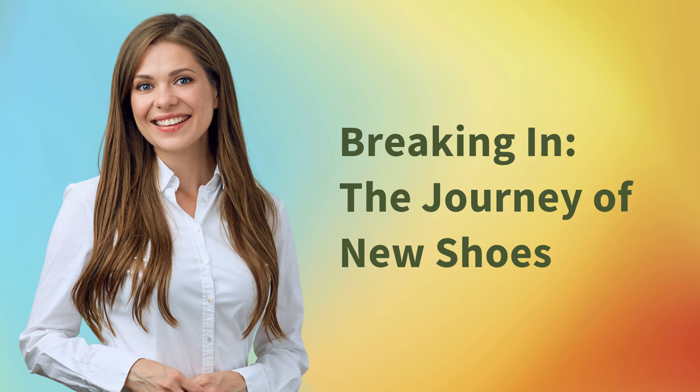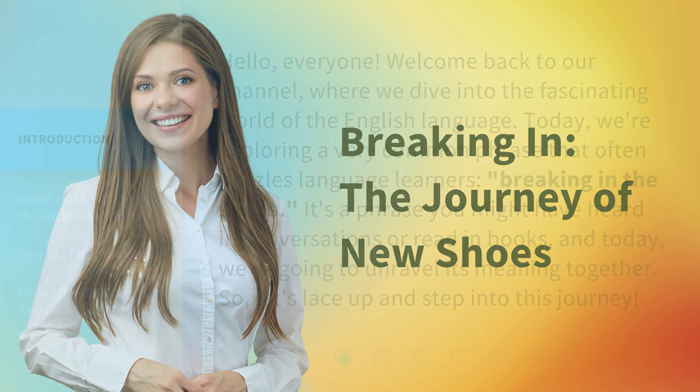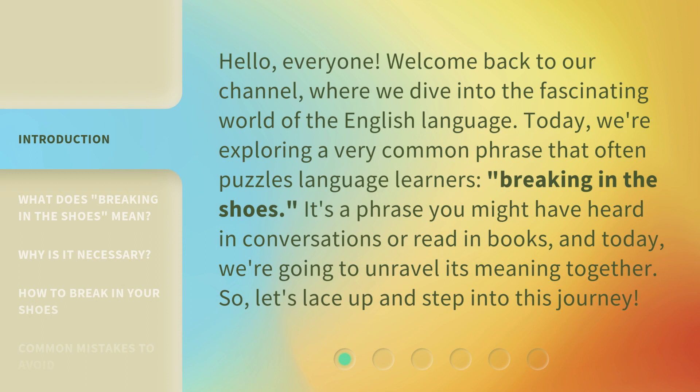Breaking in: the journey of new shoes. Hello, everyone. Welcome back to our channel, where we dive into the fascinating world of the English language. Today, we're exploring a very common phrase that often puzzles language learners: breaking in the shoes. It's a phrase you might have heard in conversations or read in books, and today we're going to unravel its meaning together. So, let's lace up and step into this journey.